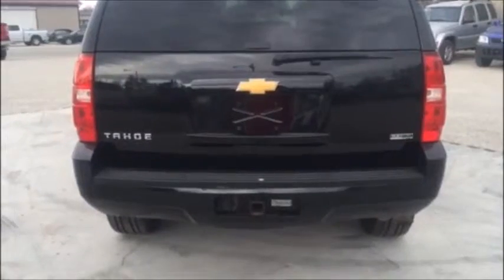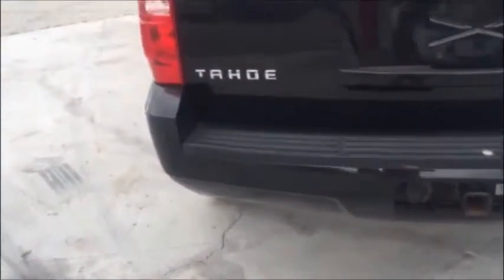This Tahoe is equipped with a tow package — it's going to be able to tow anything you need. It also has backup sensors that will start beeping as you get too close to an object when backing up. There's plenty of room back here for storage, and you can fold the seats up if you need more cargo room.